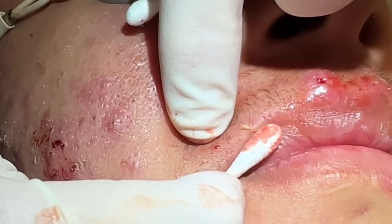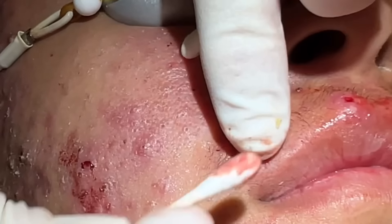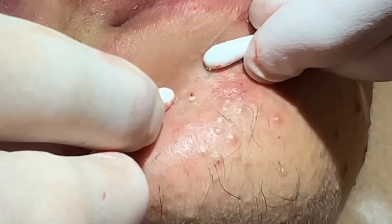There it is — didn't want to leave that last bit. A lot of people say he's leaving everything in the bottom; that's what I'm going for right there, and we got it. A couple dry ones there.